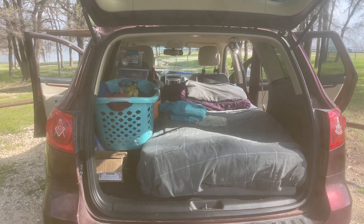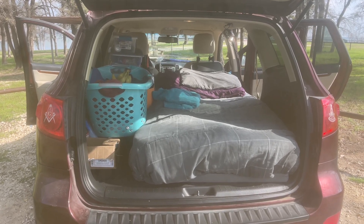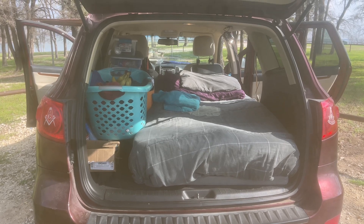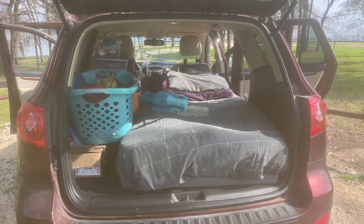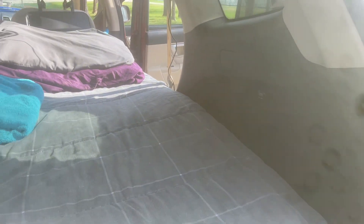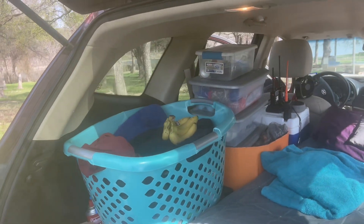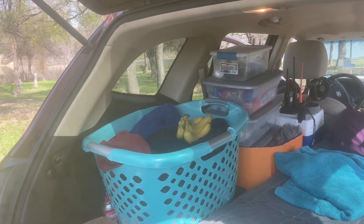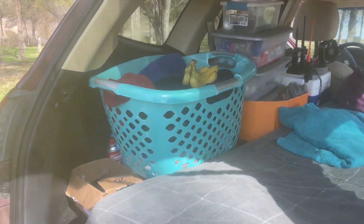I think prototype three has definitely proven my concept. I'd like to make the bed about six inches smaller and cut it out so it goes around the wheel well — six inches plus another six inches gives me 12 inches. Then I want to put a cabinet along the driver's side window, which would give me much more storage by using all the vertical space.